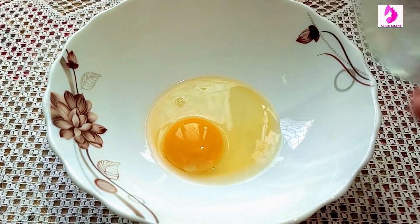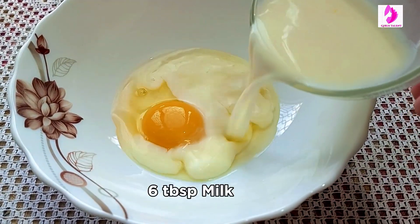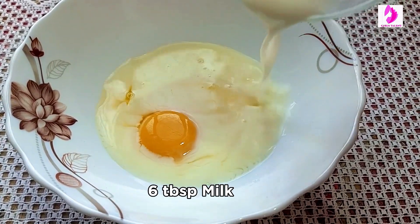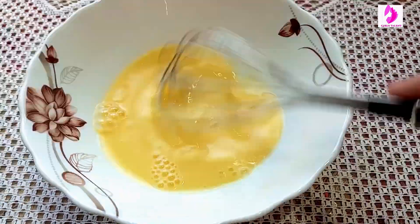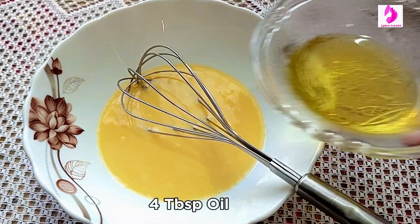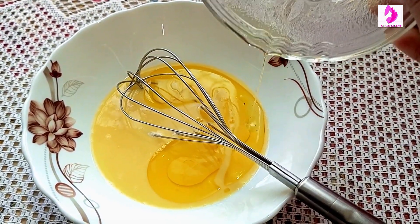Add 1 egg. And add 6 tbsp of milk. The milk is very hot and very warm. Then add 4 tbsp of oil. And you can also use butter.